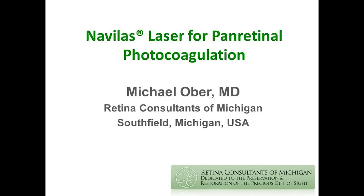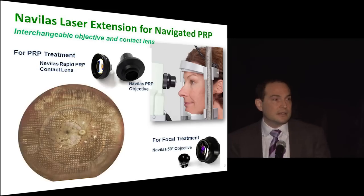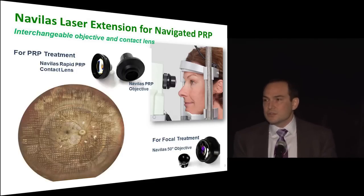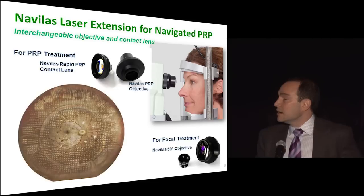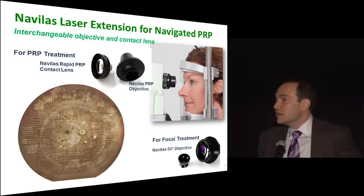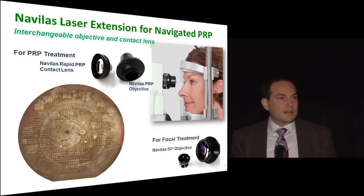Of all the advancements, this is probably the most exciting addition, especially in the last couple of years. We always knew that panretinal photocoagulation is necessary for any laser you're going to use clinically, but the way that everything came together has far exceeded any expectation that I would have had.